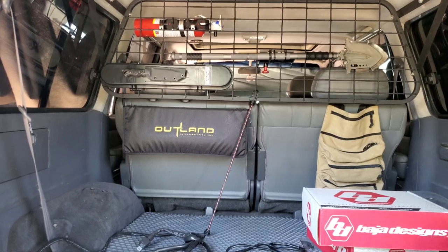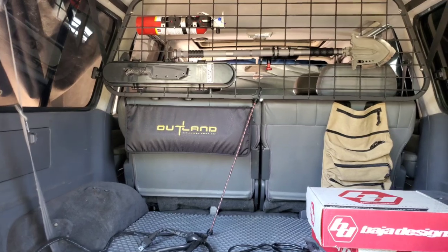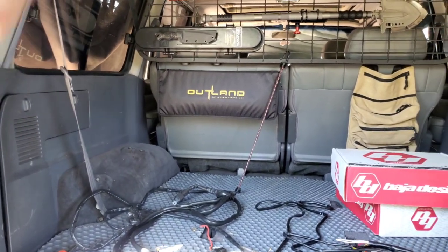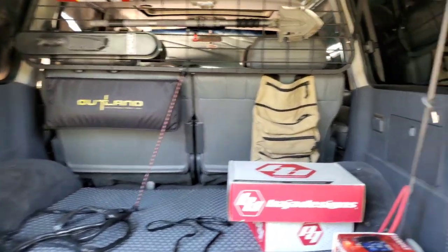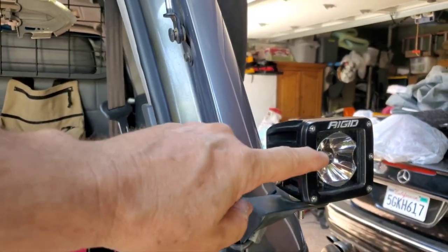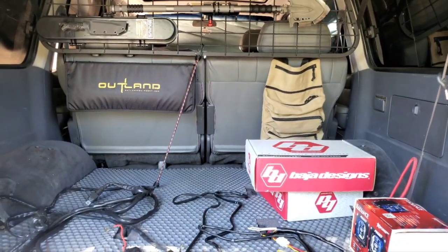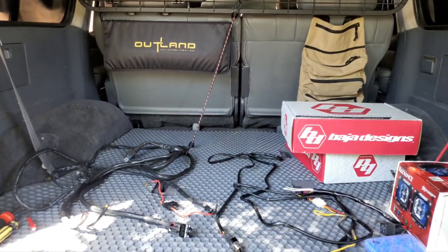I'll show you how to wire up an LED — the big thing with the LP9s is that glow light in the back. You can attach it to your parking lights but I'd rather have a dedicated switch. I have two sets of Rigids — a front set and a rear set. The rear has a red glow for tail lights and the front has amber up top on the roof rack. I want one switch that activates all of those.